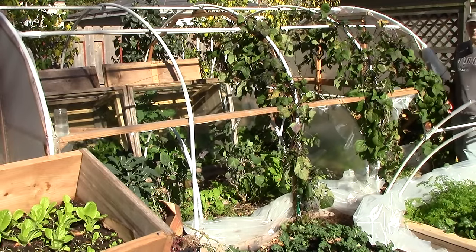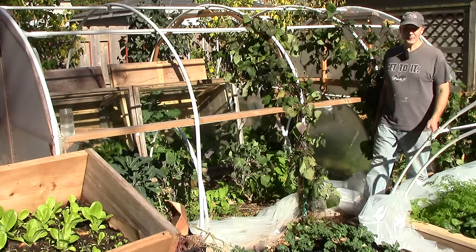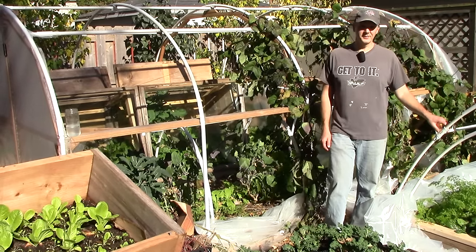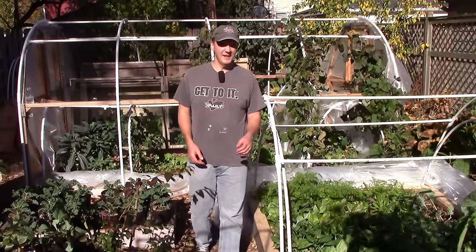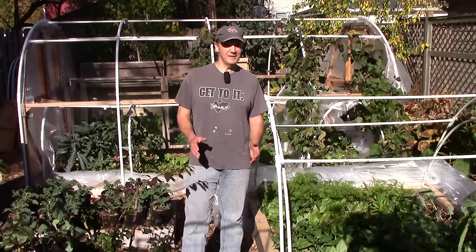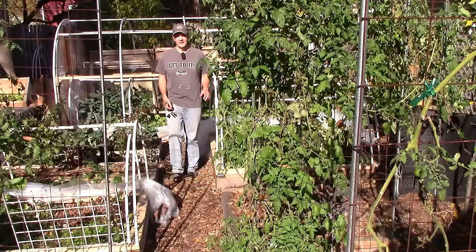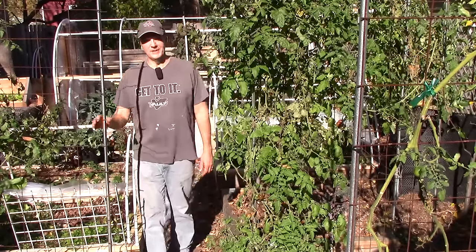Here in the One Yard Revolution Garden, we grow year-round for a continuous harvest in Zone 5. In summer, we have about 600 square feet of growing space, and in winter, 200 square feet. To give you a better idea of how much time it takes to maintain our garden, I'm releasing four videos, one for each season, that document in detail how much time I spend in the garden over the course of seven days. In late June, I released the summer edition of this series, and today's video is the autumn edition.